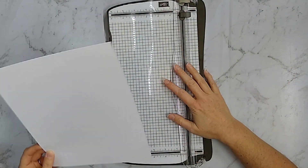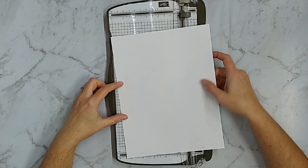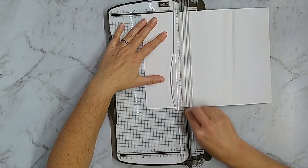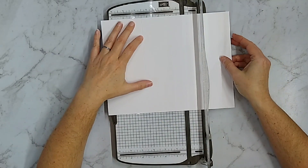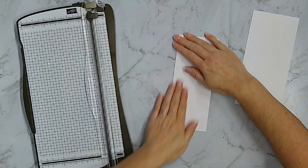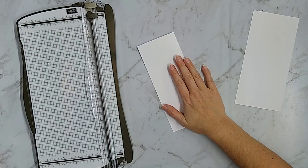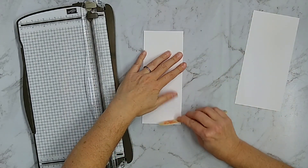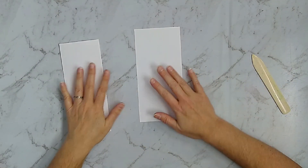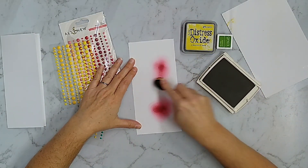If you haven't made a slimline card before, the dimensions are eight and a half by three and a half inches, so it uses the full width of a standard sheet of paper. I'm going to use my trimmer that also does scoring — I'll score it at the first three and a half inches, then move it over and cut at the next three and a half. Doing it this way gives me a cleaner edge instead of cutting the full width and then trying to score the middle, which I can never quite get right. Save that extra piece of paper, because this is where we'll start our color blending and die cutting.